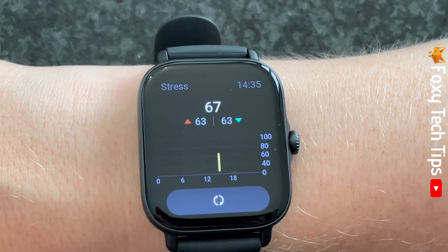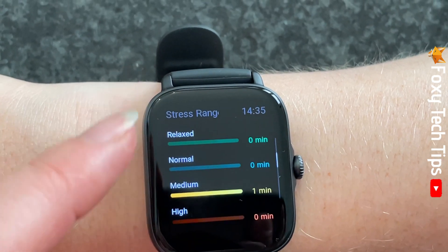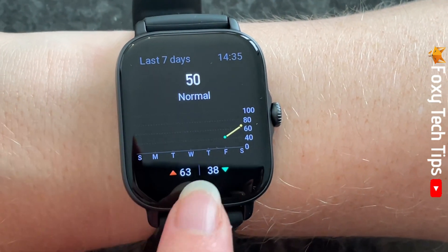Once it's done you can see your stress score on the screen. You can swipe down to see your stress levels throughout the day and a graph of your stress over the last 7 days.